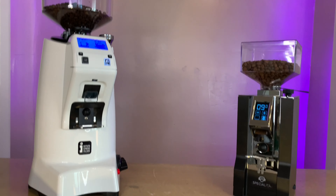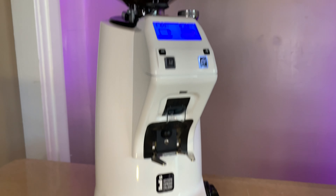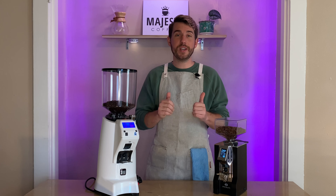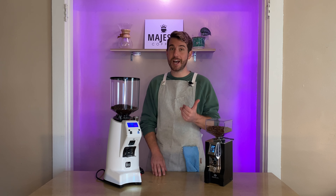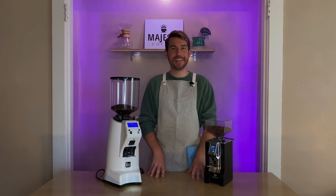If you'd like more information on these grinders, we have individual videos reviewing each one in more depth on our YouTube channel. There you have it — a quick comparison of these two wonderful grinders from Eureka. Links are in the description below; head over to majestycoffee.com where our customer support team is available via live chat or phone. Like, comment any questions, subscribe to our YouTube channel, and thanks for joining us!